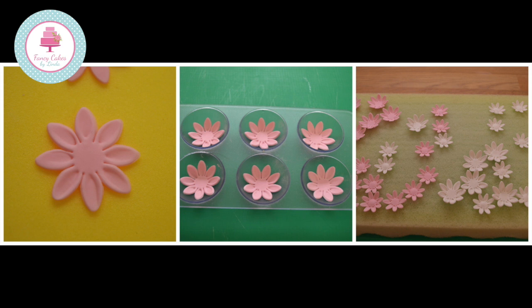Place them in a flower former. I've used the egg tray from my fridge. If you need extra formers you can make them yourself using foil and the egg tray — check out the other tutorials on my YouTube channel. Leave the flowers to dry; I left them overnight. Place them on a piece of sponge once they are dry.